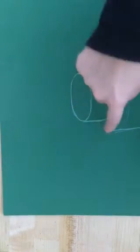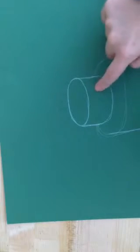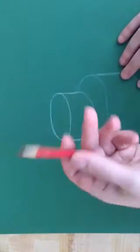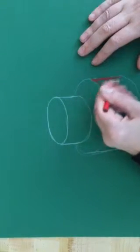Now I'm going to start to color it in. I've decided that the light part is going to be on my ellipses, and the darker part — where the light is not hitting — is going to be the sides of the cake. I'm going to start by coloring the sides with red, and I'm going to press pretty hard.